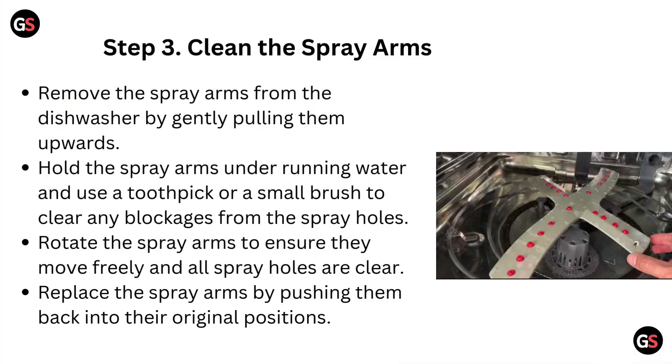Step 3: Clean the spray arms. Remove the spray arms from the dishwasher by gently pulling them upwards. Hold each spray arm under running water and use a toothpick or a small brush to clear any blockages from the spray holes. Rotate the spray arms to ensure they move freely and all holes are clear, then replace them by pushing them back into their original positions.